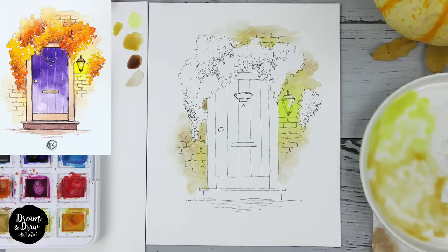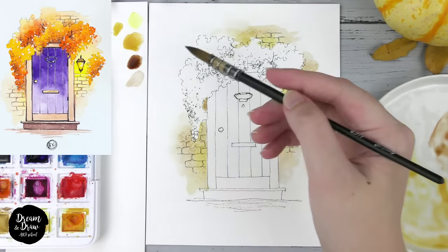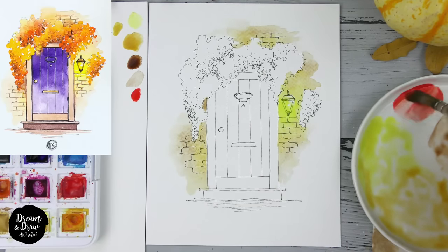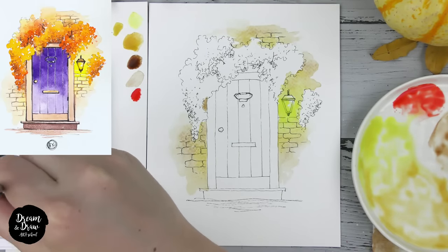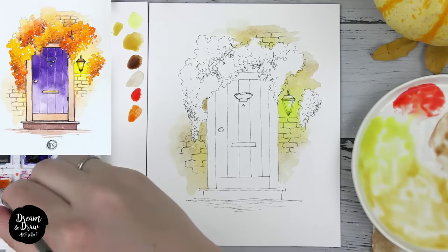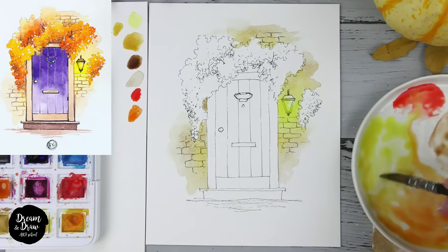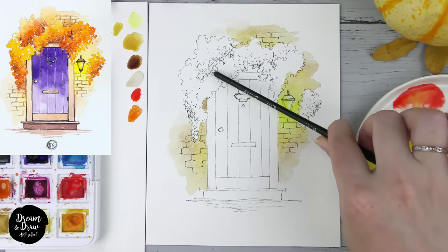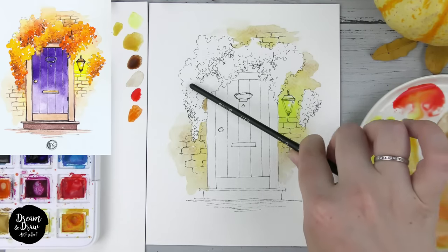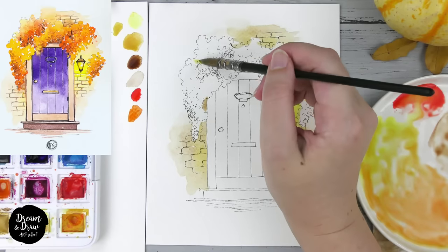Now let's mix the other colors for the beautiful leaves. I'll use yellow plus orange plus red, and of course brown. My red is cadmium red and the orange is cadmium orange. We add yellow on the upper parts of the leaves, then go down adding orange, and where we have the liner shadows we add red and brown — making beautiful transitions from light to orange to dark with the bigger brush.